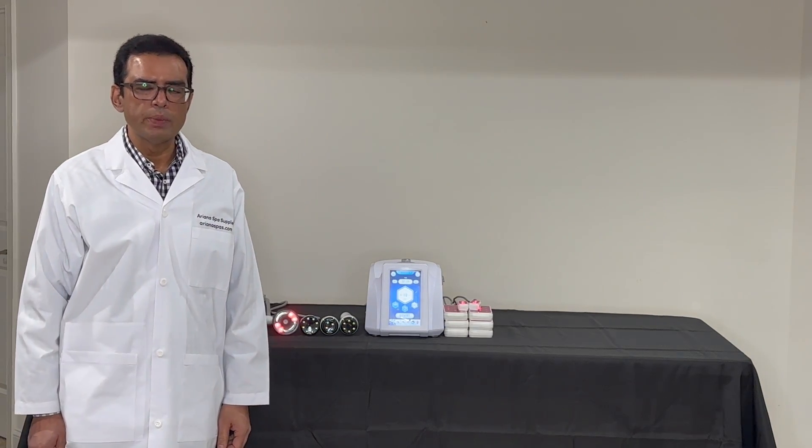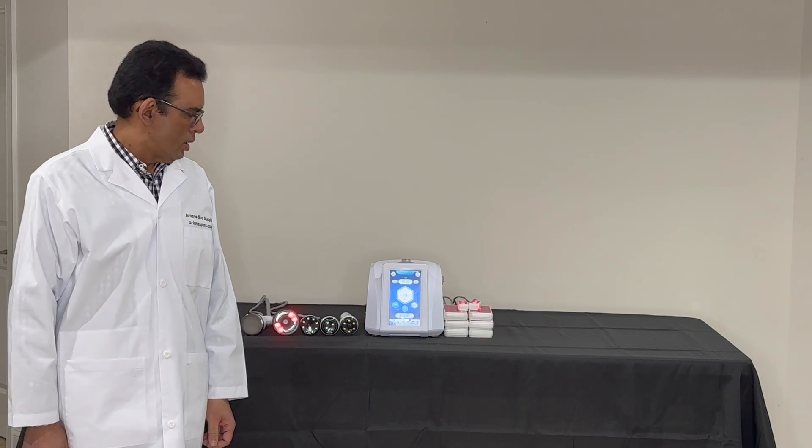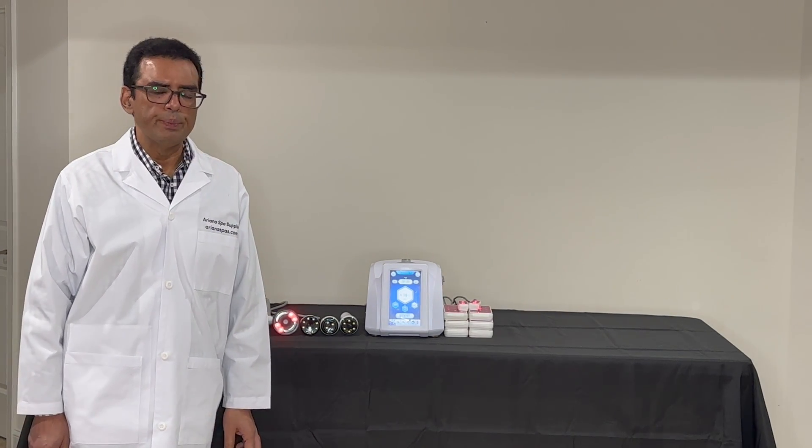Hi, my name is Ari. I'm with Arianna Spa Surprise. Today I'll be demonstrating the Navy Series 6-in-1 Cavitation Machine with LiPoRazor.